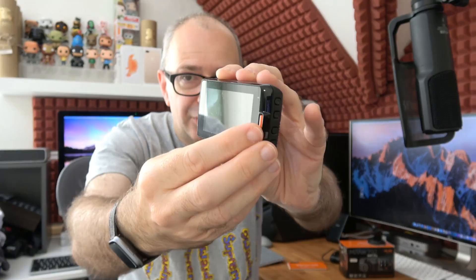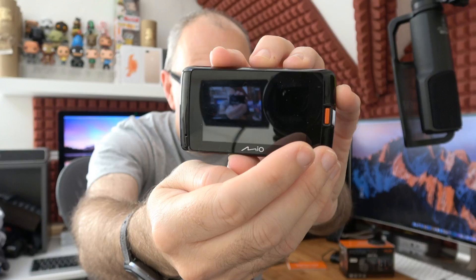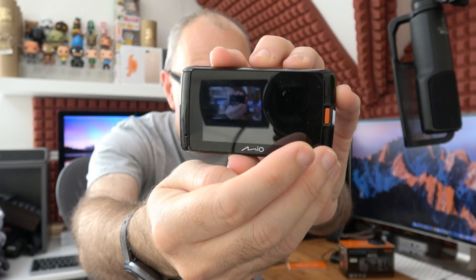Round on the side we've got a row of buttons for controlling the menu system and making selections. Round on the back we've got a nice large touchscreen, plus a button for interacting with the camera. Round here we've got the main power button. Across the bottom is the micro SD card slot, and across the top is a tiny pinhole microphone along with the mini USB port.